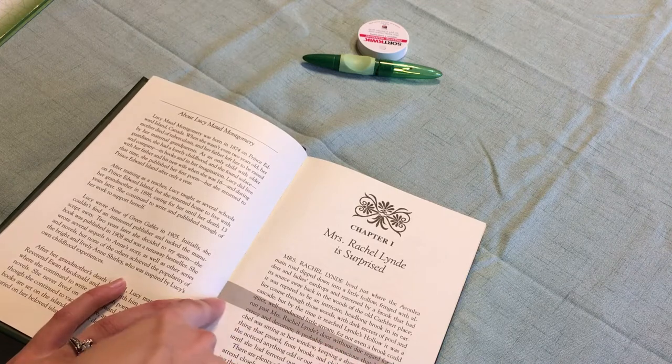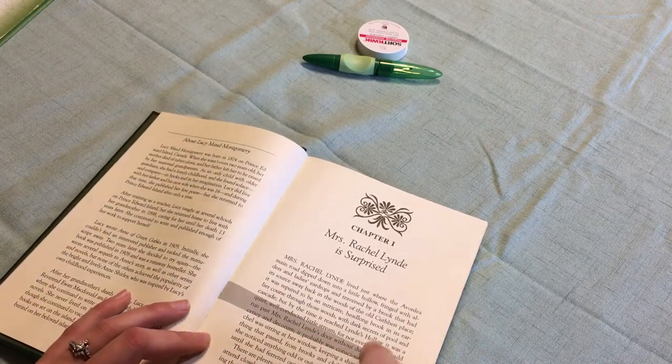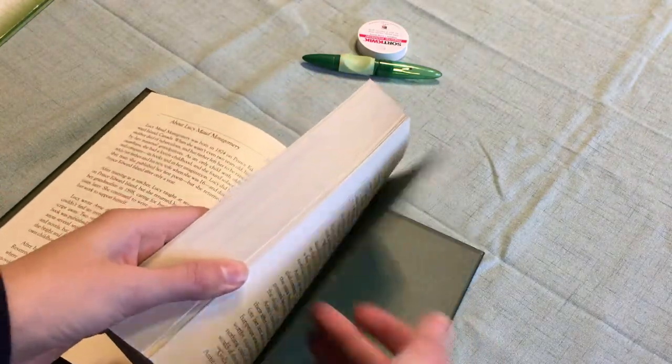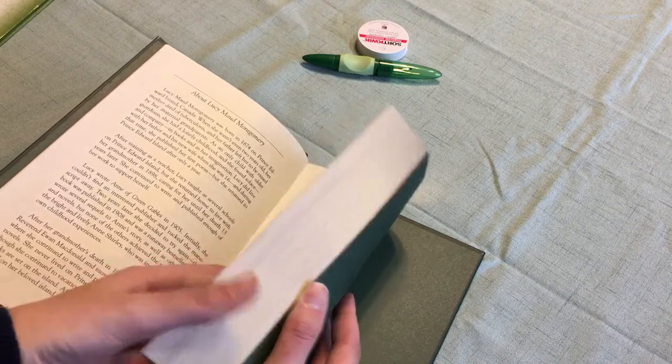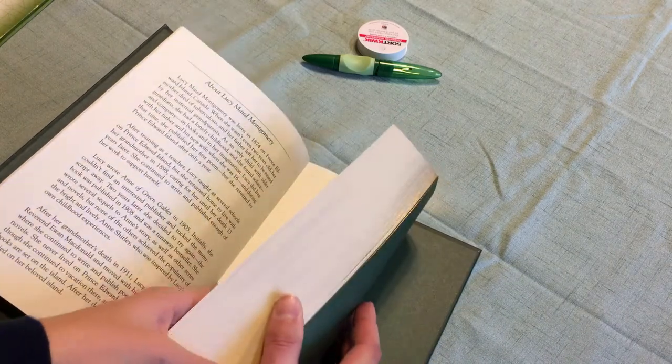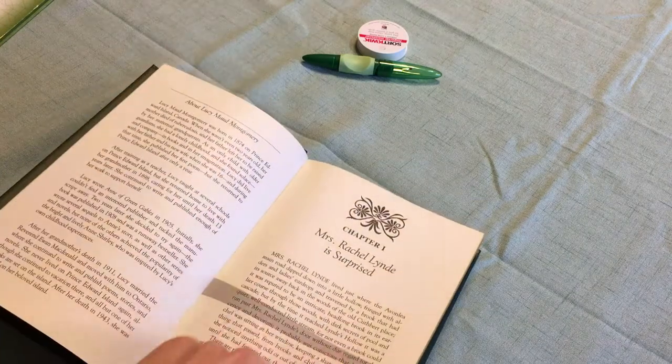And then you'll fold the bottom up to this line here — I'll show you that in just a second. I wanted to show you in case you want to make your own without buying an Artfolds, even though it's a great brand. You can see the word 'joy' printed out due to these lines here.